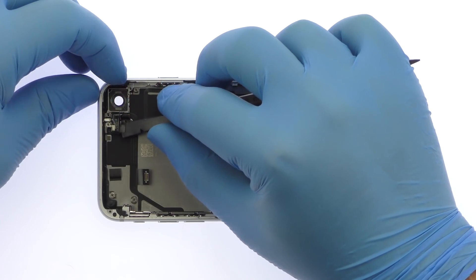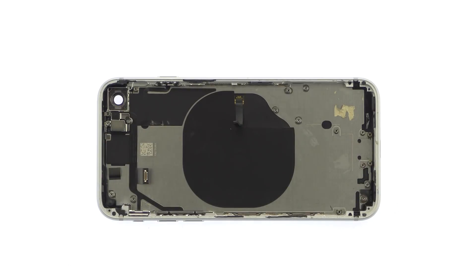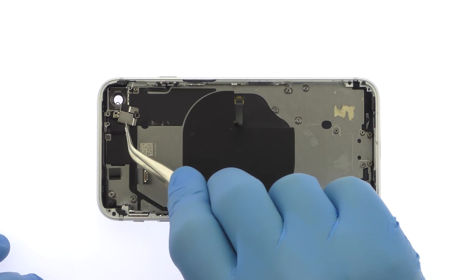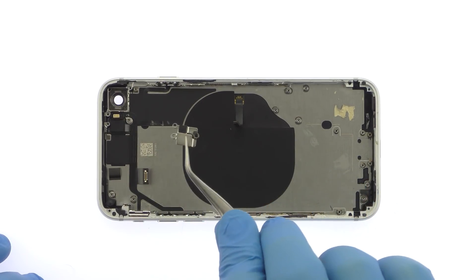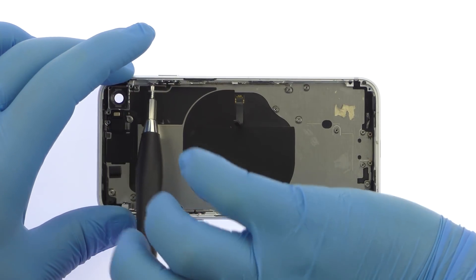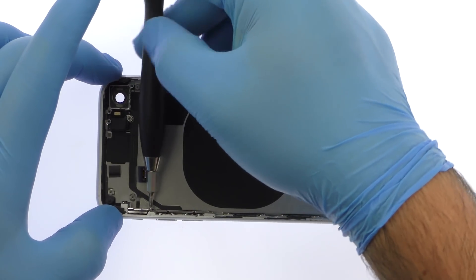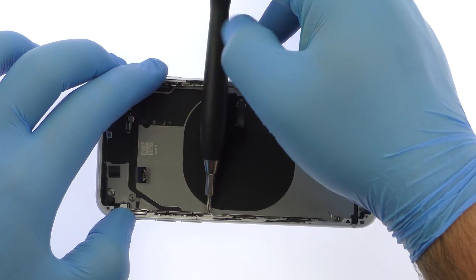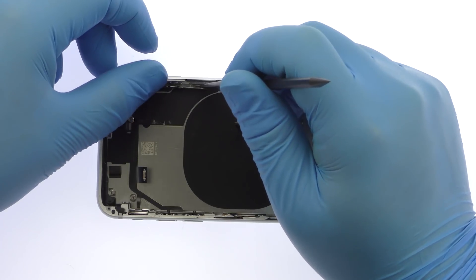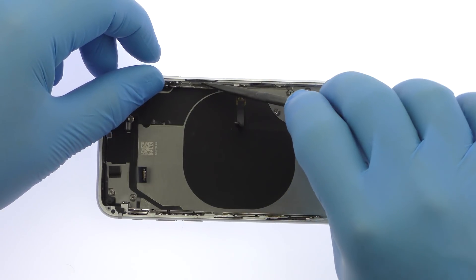Extract the antenna flex cable, which acts as a bridge between antenna pathways. Remove the standoff screw and small bracket. Remove the following five Phillips screws. The last component to surrender is a cable array that contains the power and volume button switches, LED flash, a microphone, and the ring/silent switch.